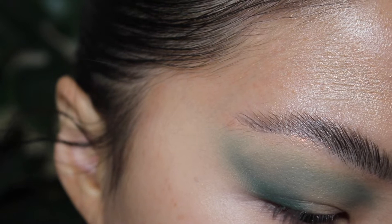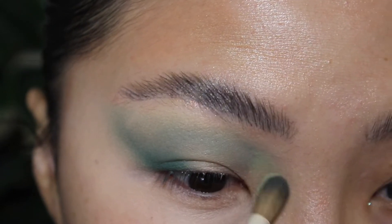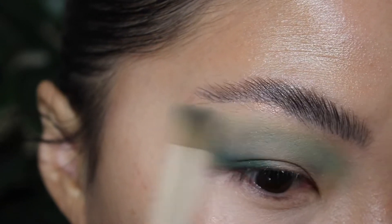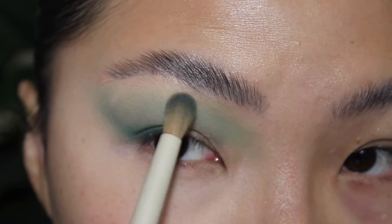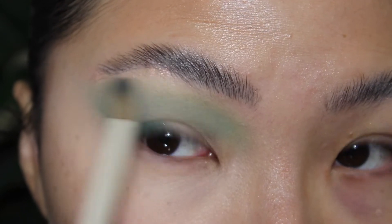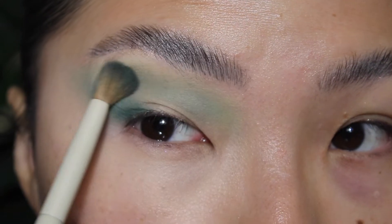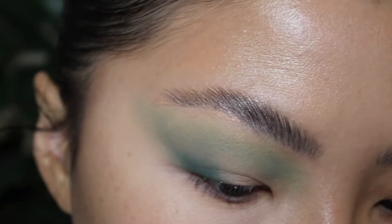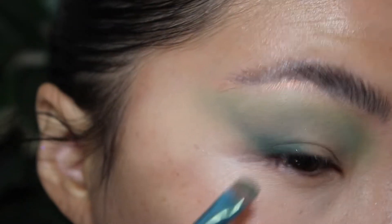Go into Rebirth, this like pastel yellow shade, to kind of soften the edges a little bit. I am switching to like a flat shader — this is the BH Cosmetics Pulseye No. 10.